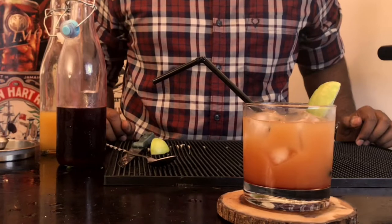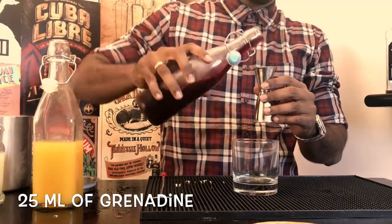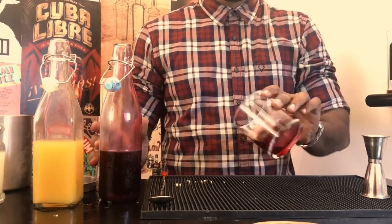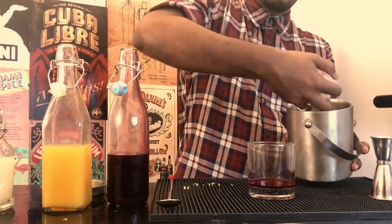It's tequila time today at Cocktail Room and we are making the Tequila Sunrise. Take 25ml of Grenadine, which is a fancy word for pomegranate syrup, and pour it into your double rocks glass and swirl it slowly so that it gets the inner edges of the glass. Now the sunset is in the making.